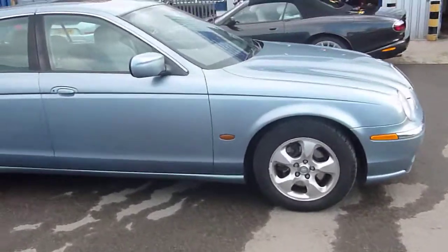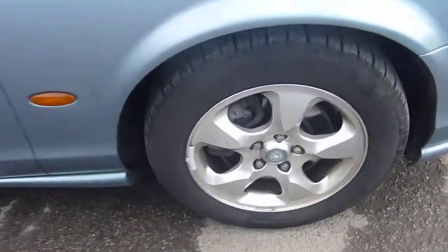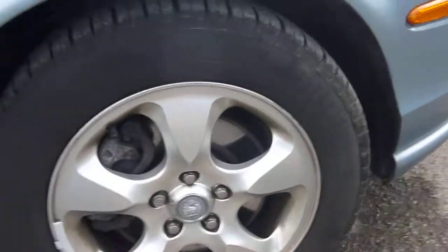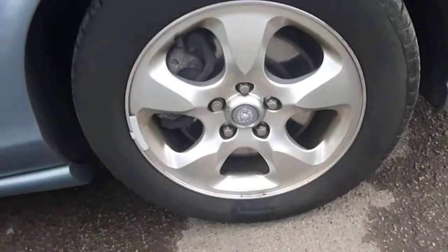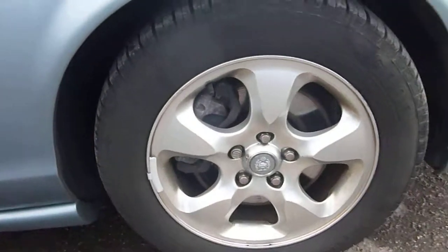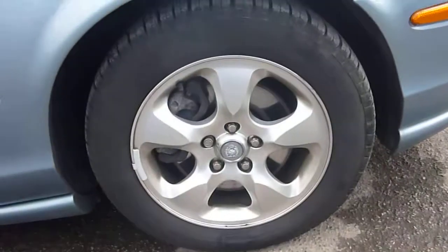We'll start with the offside front tyre. The alloy is used, as you would expect for an O2 plate. The tread depth is fairly good and the tyre doesn't need refurbing or anything major — it's in quite good condition.